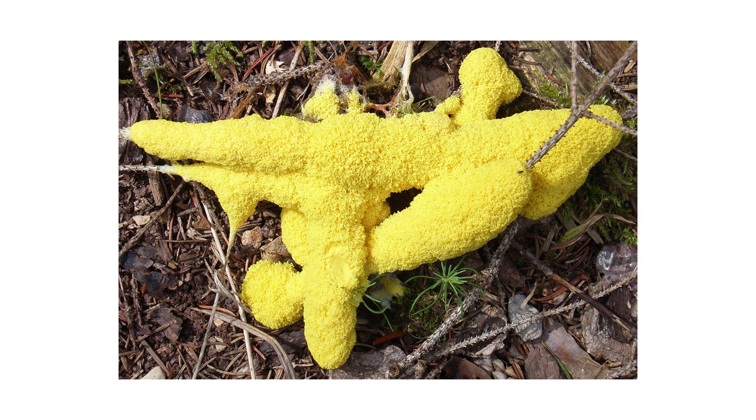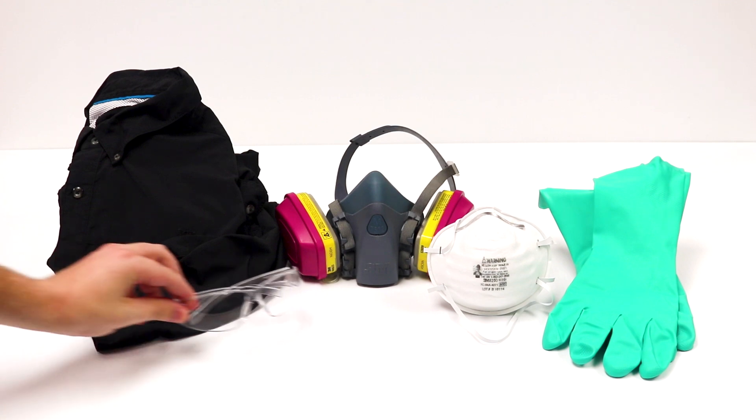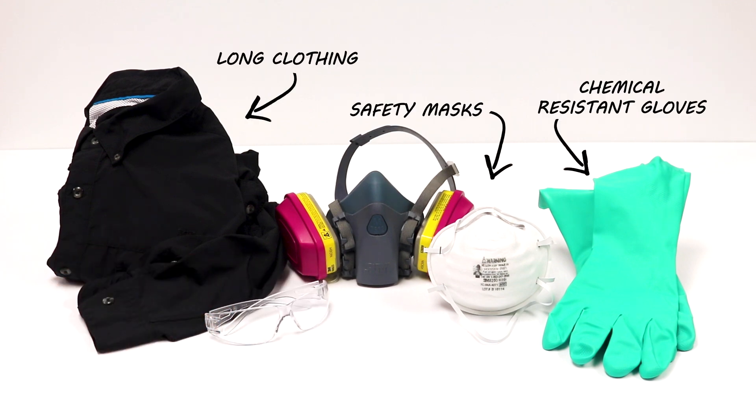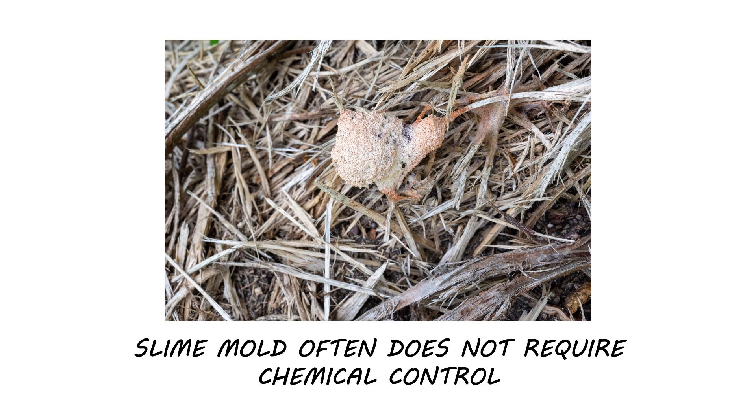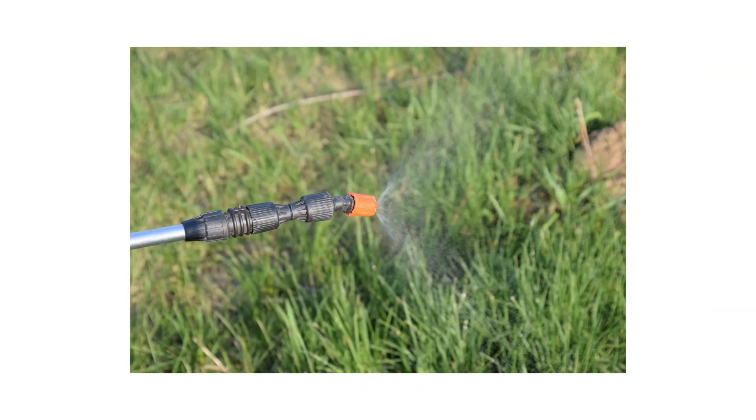After identifying your pest and inspecting your property, it's time to start treatment. Before starting any treatment, be sure to wear your personal protective equipment or PPE, and remember to keep people and pets out of the treated areas until products dry completely. In many cases of slime mold, chemical control is not necessary. However, you can apply some products to help control slime mold's presence on your property.